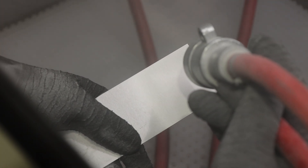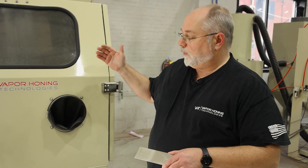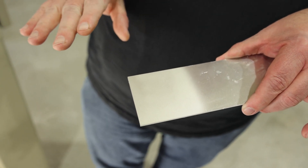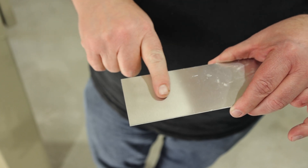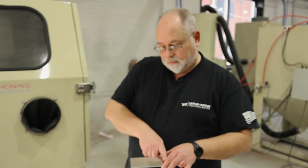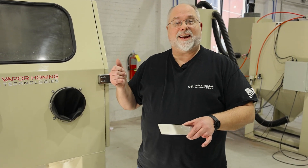We ended up turning it up to about 25 PSI, just so we could get the flow going with the suction. But as you can see, it's done a really good job of actually cleaning. We do not have any materials embedded here, but what's going to happen if we turn it up just a little bit and do this next section at a higher PSI? Let's find out.